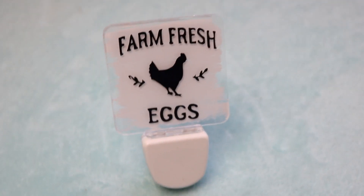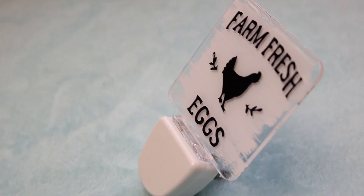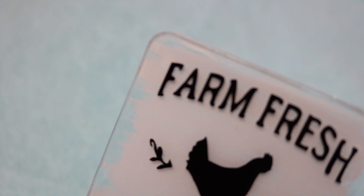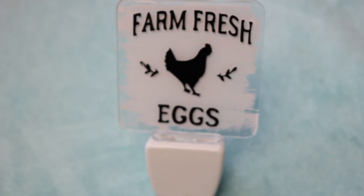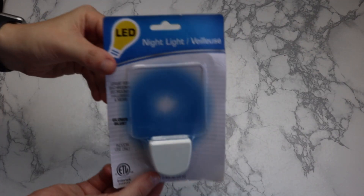Hey guys, welcome back to my channel Burst of Sunshine, it's Ashley! Today I'm going to show you how I'm making this farmhouse-y rustic country looking nightlight. In hindsight there are some things I would change, but it's a super fun easy project that I think you guys will enjoy, and I just wanted to show you how I do it.